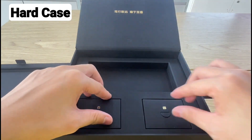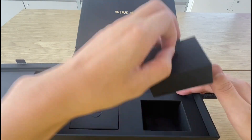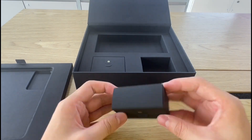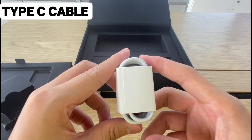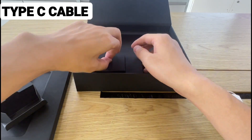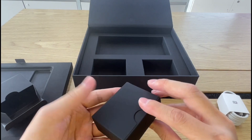Then we have two more boxes here. As you can see, these small boxes inside the main box are also very well packaged. One of the boxes contains a USB Type-C charging cable and the other box contains a power adapter — a 66-watt charger.